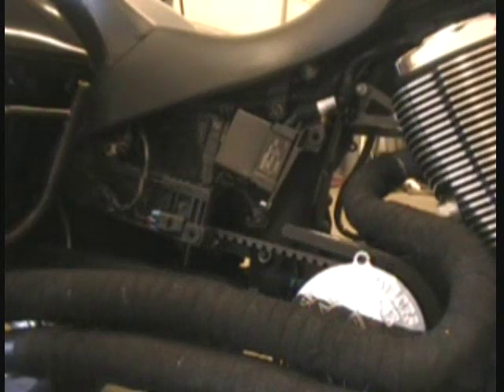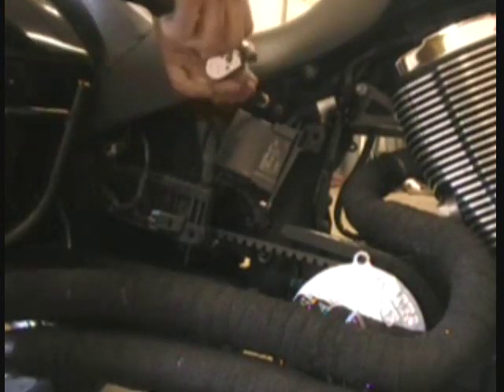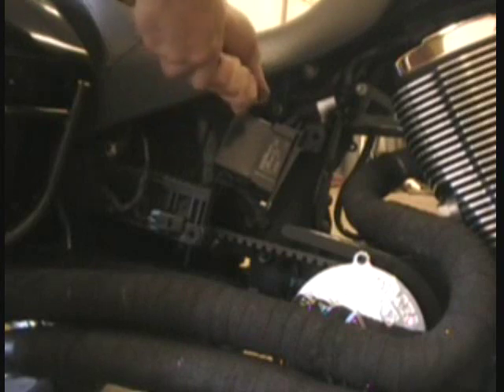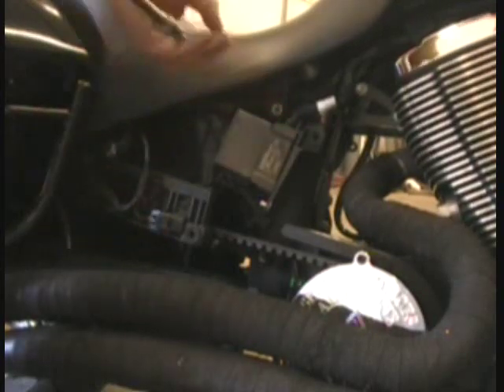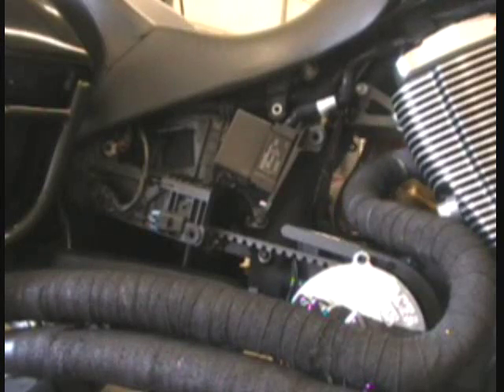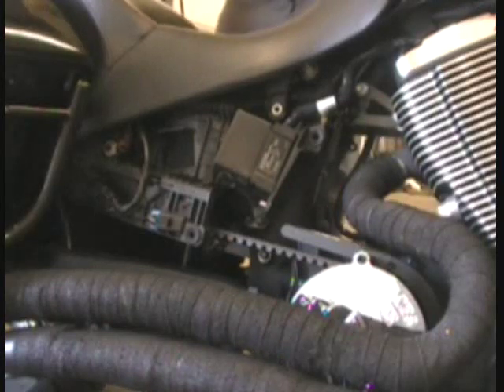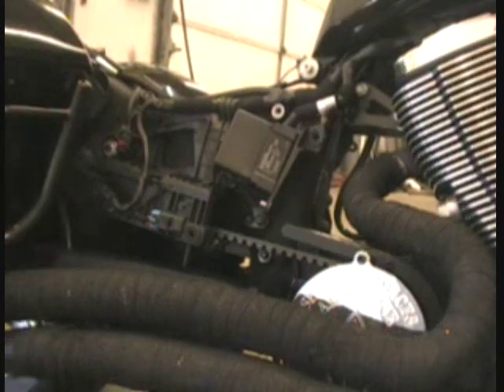I'm going to use a six millimeter Allen wrench for the seat. There's a bolt here, one on each side — just loosen those up. The seat only takes a couple minutes to get off, it's real easy. Get the bolts out, lift the seat up and forward and it comes right off. That's all there is to taking the seat off.